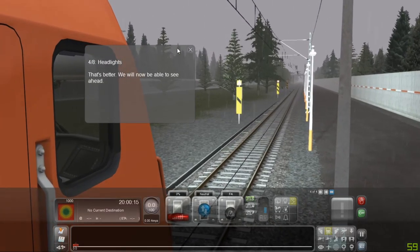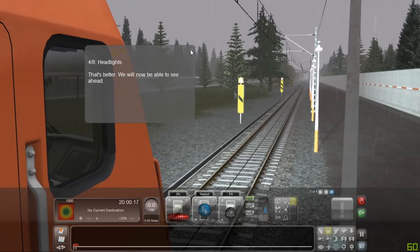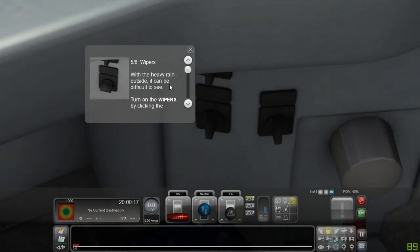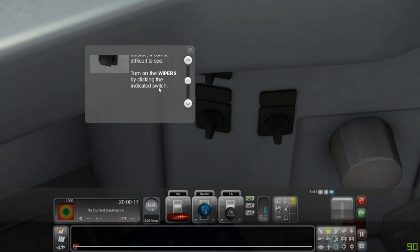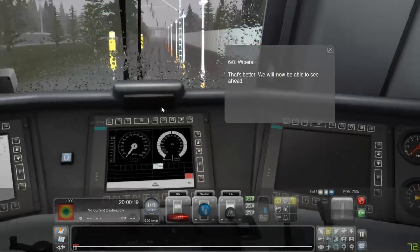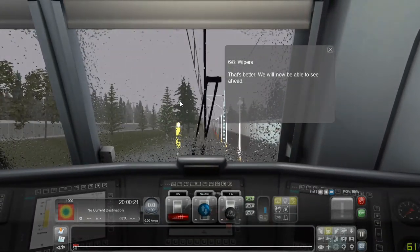That's better — we will now be able to see ahead. Wipers: with heavy rain outside it can be difficult to see. Turn on the wipers by clicking the indicated switch. That's better, we will now be able to see ahead.